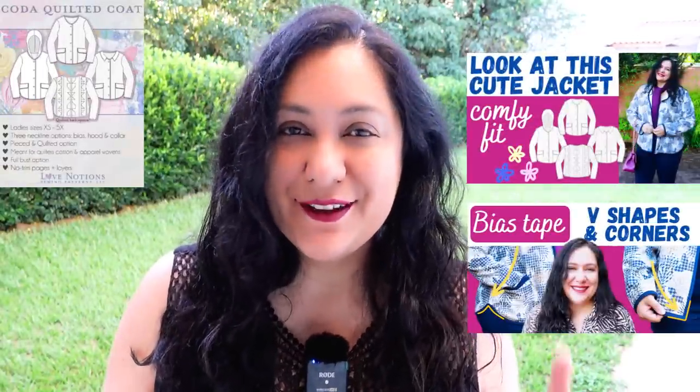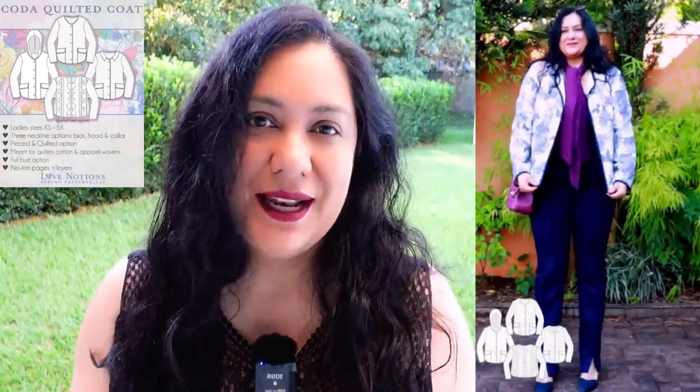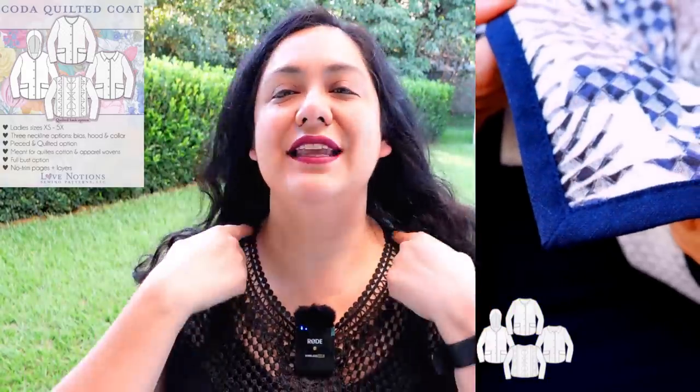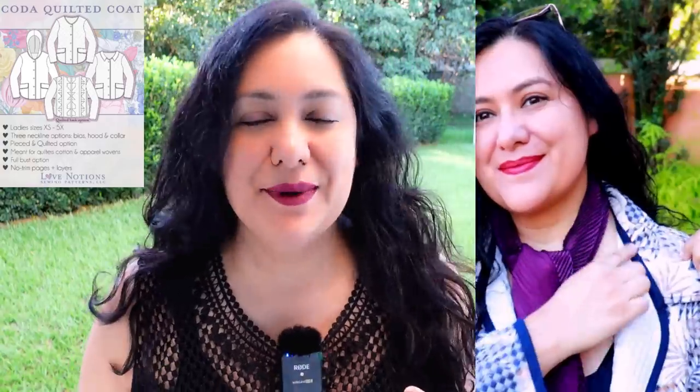The Coda jacket was released back in February and I already have a video about it. Back then I made a single layer with a color version. There's also a hood you can add on, or you can just leave the neckline nice and simple — it's nice and rounded. For this one, I wanted to make it lined, which is different from what I used in the previous one.